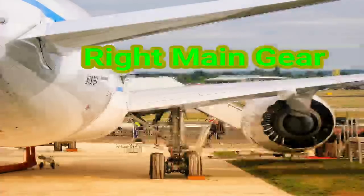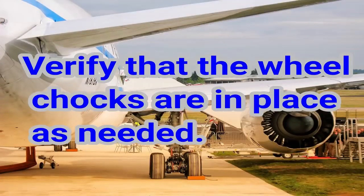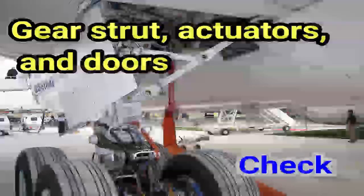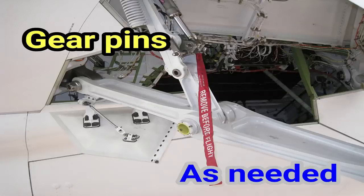Right main gear. Tires, brakes, and wheels: check. Verify that the wheel chocks are in place as needed. If the parking brake is set, the brake wear indicator pins must extend out of the guides. Gear strut, actuators, and doors: check. Hydraulic lines and electrical wiring: secure. Gear pins: as needed.